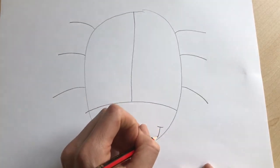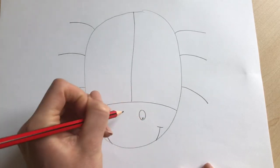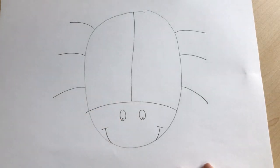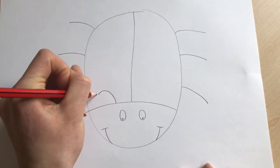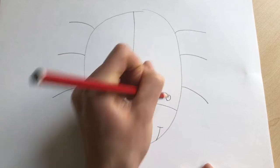We're now going to give our ladybird a face. We're going to have a nice smile at the bottom and two eyes — we've got a happy ladybird! We're also going to give our ladybird some antennas: a curved line with a circle, curved line with a circle.